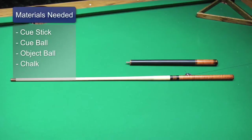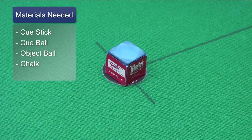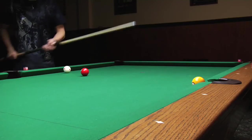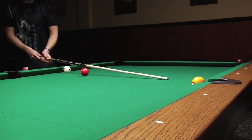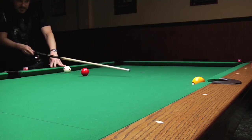So I have my pool cue, a cue ball, an object ball, and chalk. First I'm going to chalk. Second, I'm going to have to aim so that I'm not hitting the three. You have to pretend that you're shooting normal and you're aiming around the three.